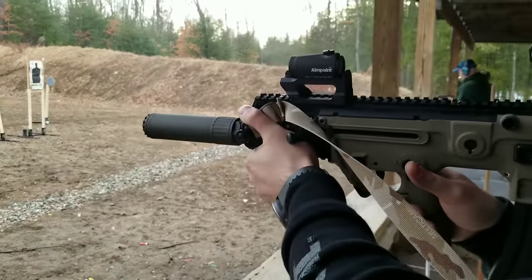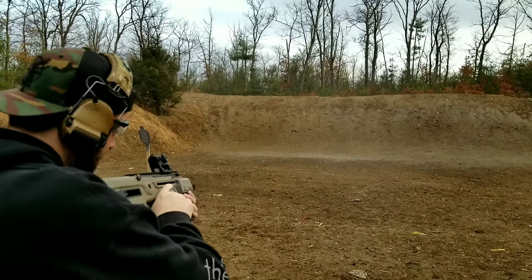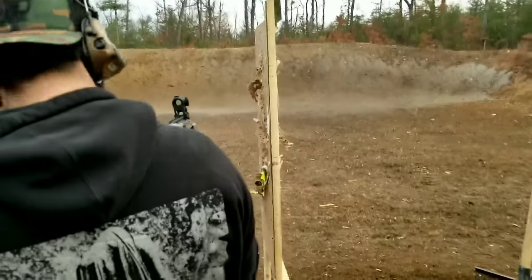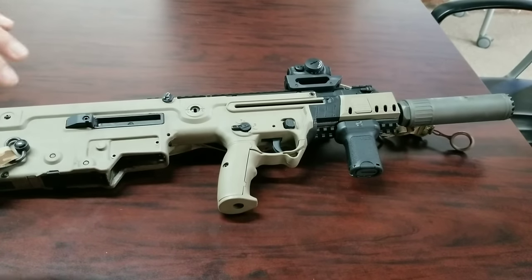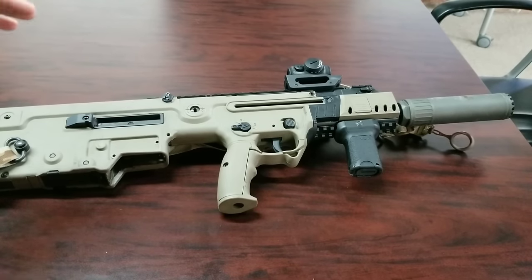I took that one over the shoulder. It eats your hand. So I just wanted to go over how we have the IWI X95 SB13 factory SBR configured. We've done a little bit of work to it and wanted to modify the system so it was a little more user-friendly, with less gas coming back through the system. We originally tested it with the Sig Sauer 556 QD suppressor, but we were getting a lot of blowback.